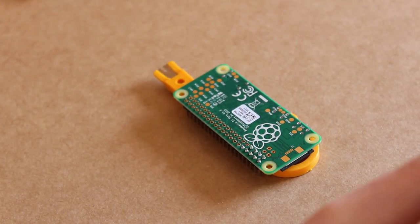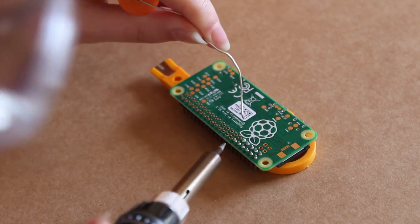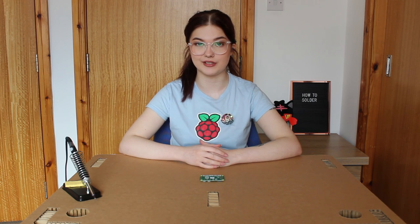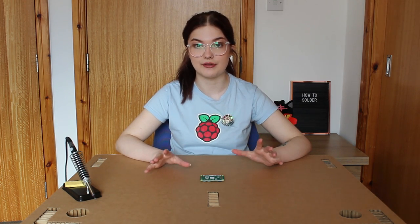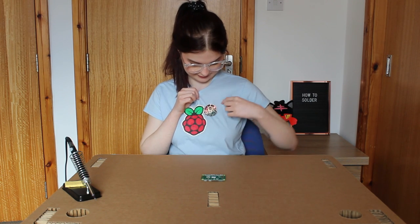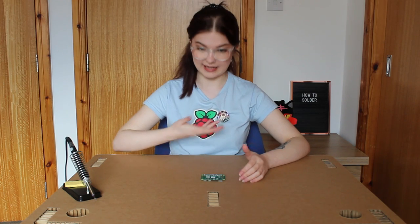It was at this point that my camera ran out of memory, and then there was a whole kerfuffle with SD cards corrupting and having to format things and losing some footage — but we got there in the end. Here are some close-up shots of my soldering. Not the best — there's definitely room for improvement — but the pins are all on straight and I'm pretty confident the connections are good enough that it will work. One rather amateurishly soldered Raspberry Pi Zero.